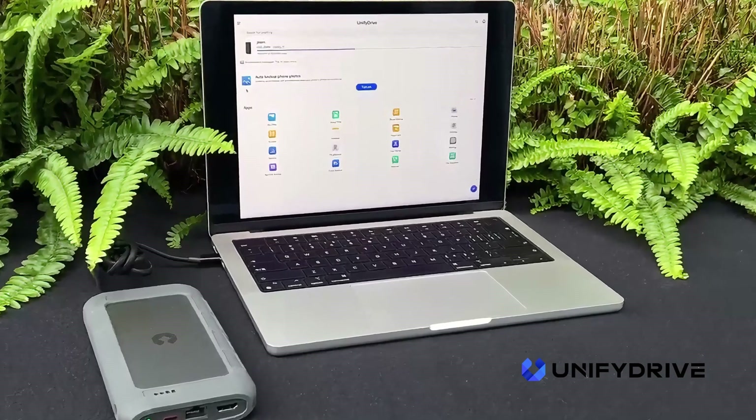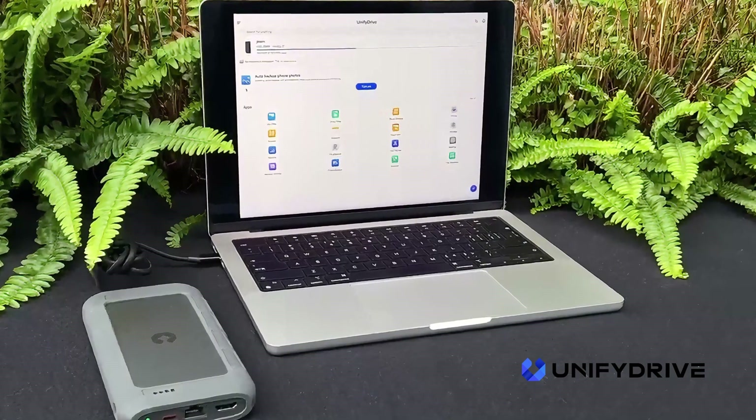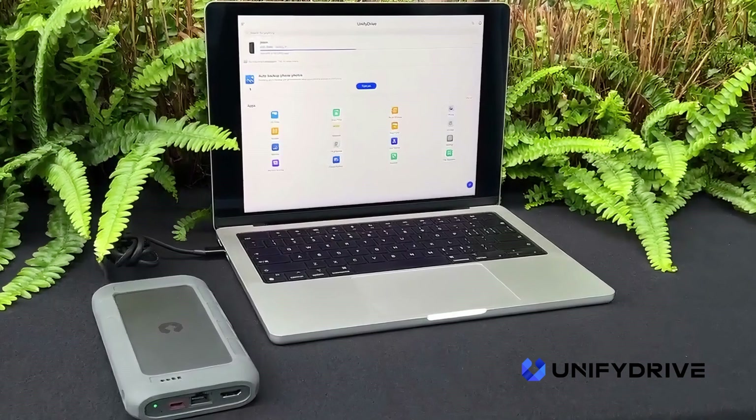UnifyDrive is committed to providing a reliable, user-friendly, and versatile NAS solution. In this guide, we will walk you through the preparation and initial setup process to get your NAS up and running smoothly.